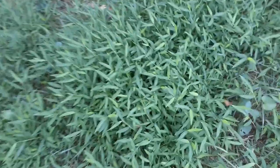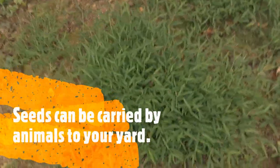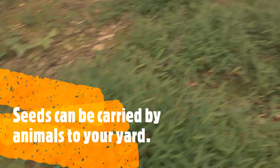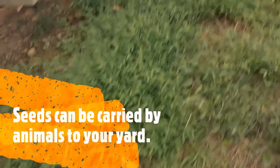One good thing about stilt grass is its seeds don't propagate widely — they are not airborne and won't spread in the wind, so it's very localized. Looking at my areas where I let it grow over the summer, I can see it's in patches. It's not a lot, but the problem will be when it combines with and crowds out the surrounding grass.